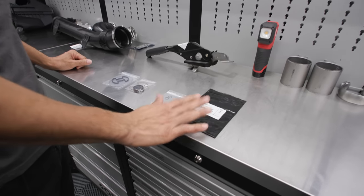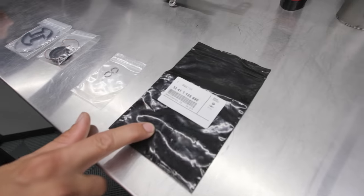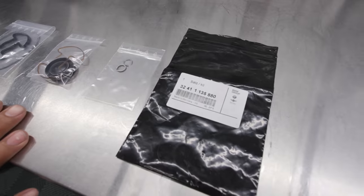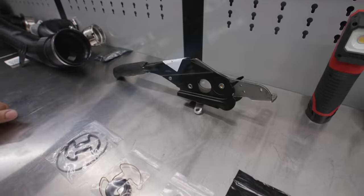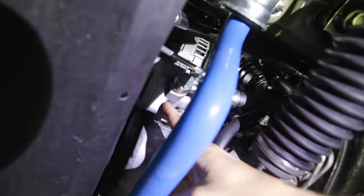Here is the kit that we got from BMW — a full rebuild kit for the power steering pump — and we also have the new brake handle. Here's the power steering pump. We're going to remove this tray just to access it a little bit better.